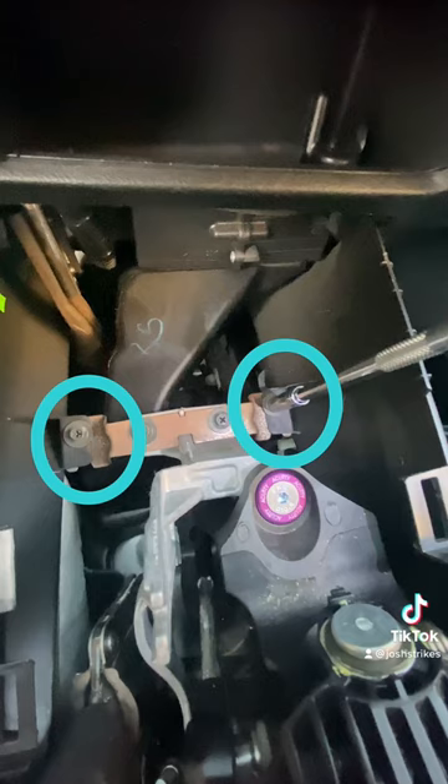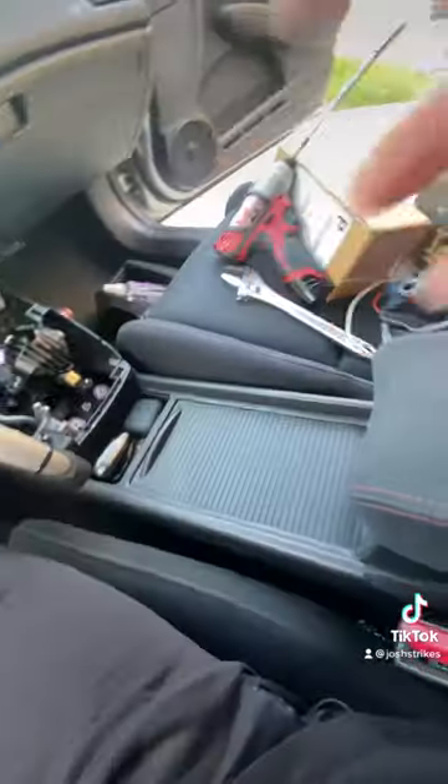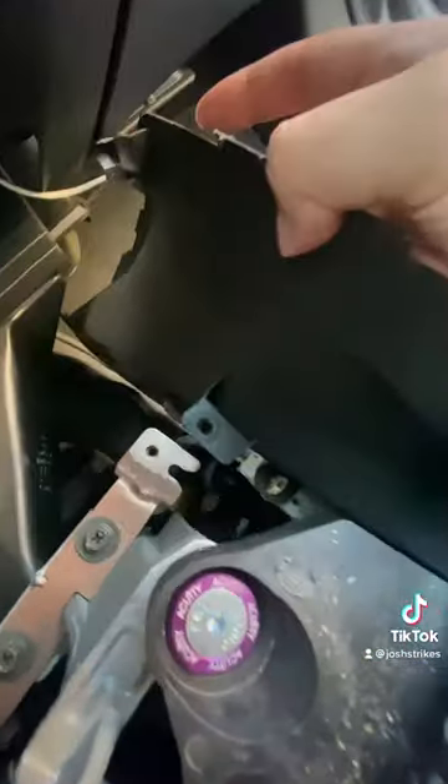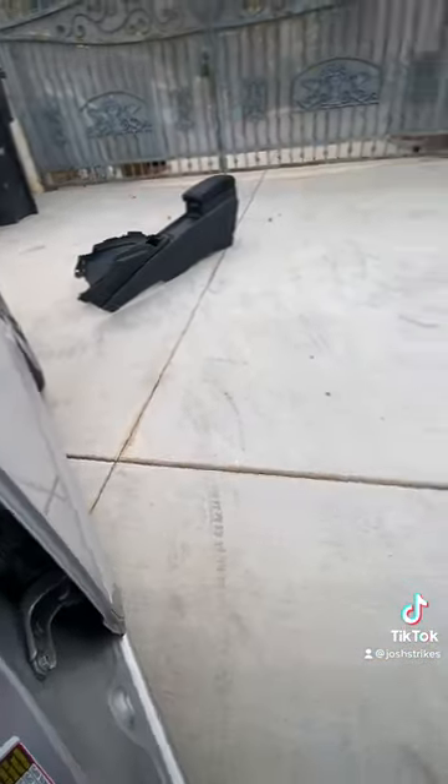Pop these two bolts out with an 8 mil. The center console takes two 8 mils — just slide it out. Before that, pop out this little connector right here and then slide it out just like that.